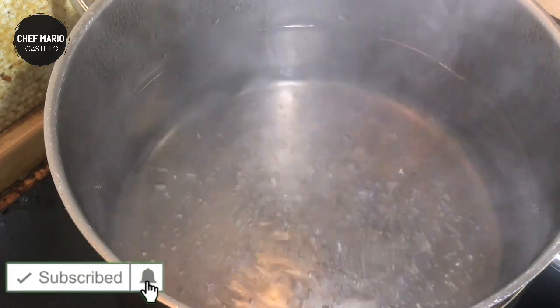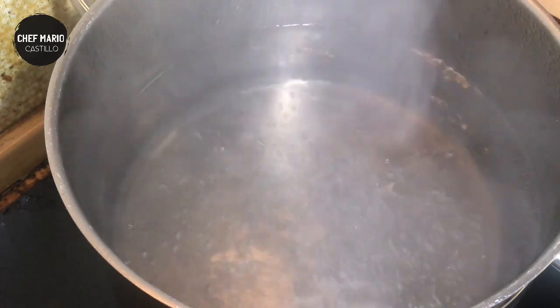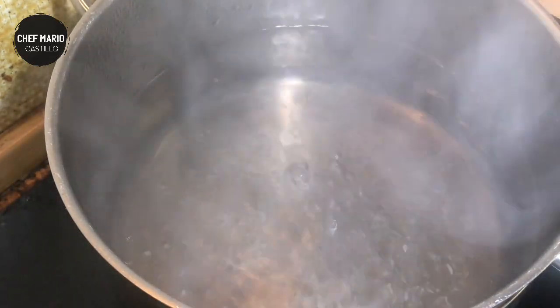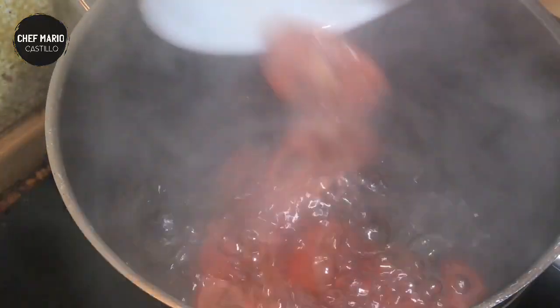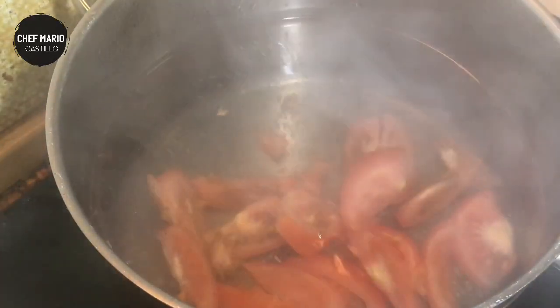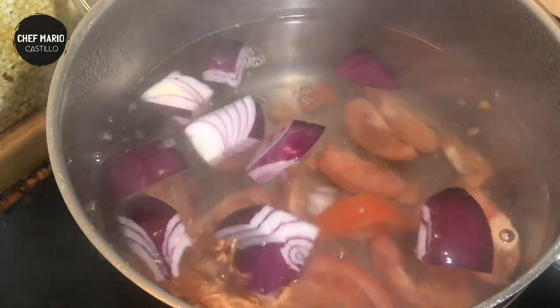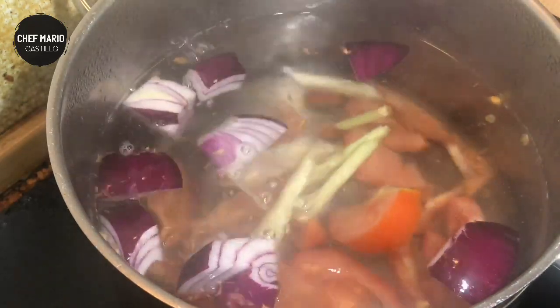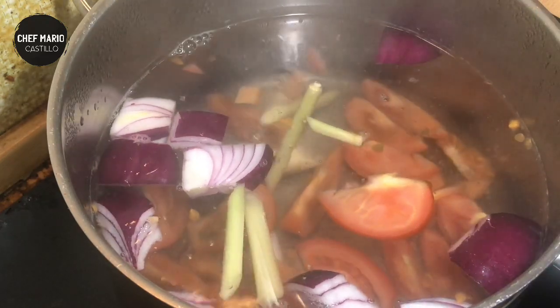Now guys, I've pre-boiled a pot of water. It's boiling so we're going to put the ingredients first — tomatoes, onions, you can just put it all at the same time, lemongrass, and ginger.